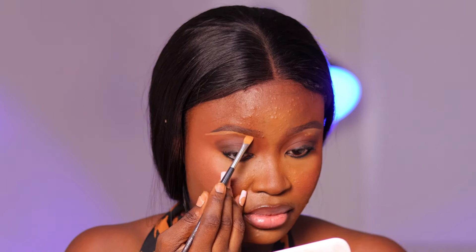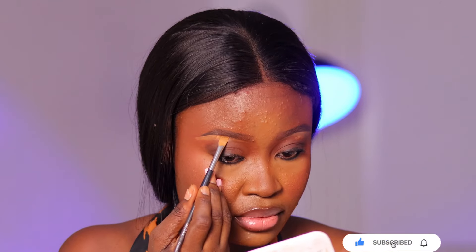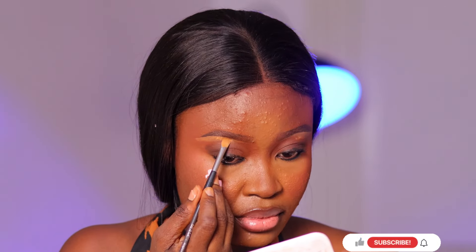If the makeup you normally do takes 13 minutes or an hour, you might spend even longer now — or probably two hours — because if you're a beginner you need to take your time to blend so it doesn't look harsh. I then applied concealer on the brows to make them pop and look clean. Guys, I'll just let you watch and enjoy the rest of the video.